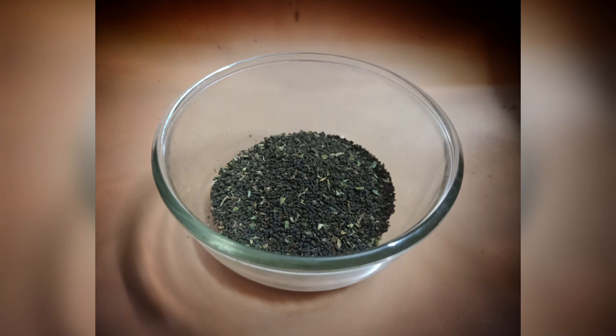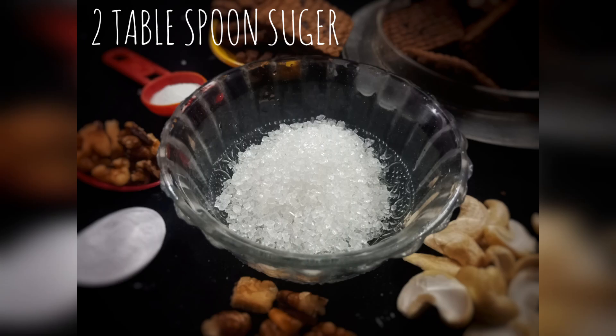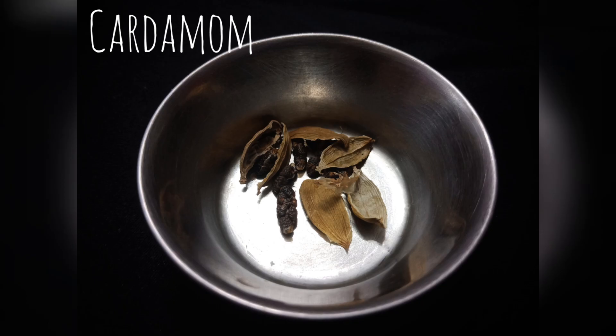Tandoori chai banane ke liye jo ingredients chahiye: chai patti, full fat milk, one tablespoon sugar, few pieces of ginger, and elaichi (cardamom).